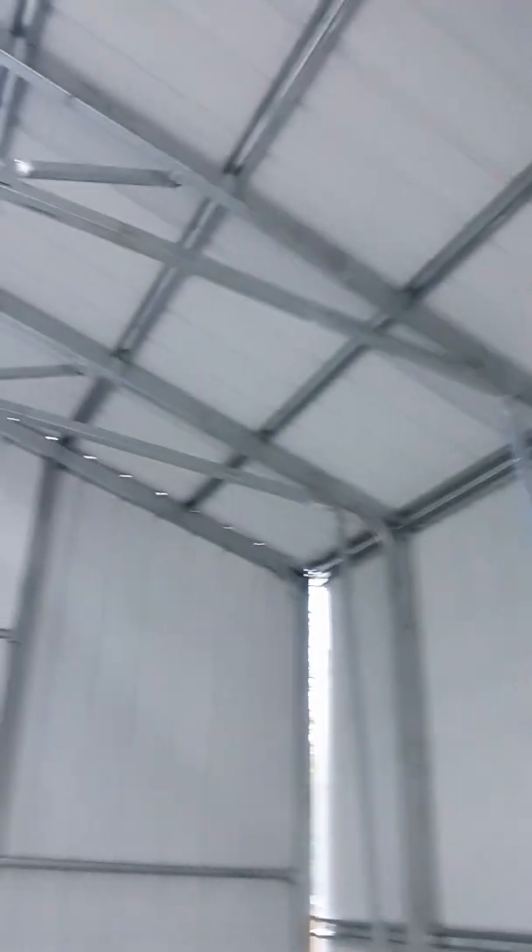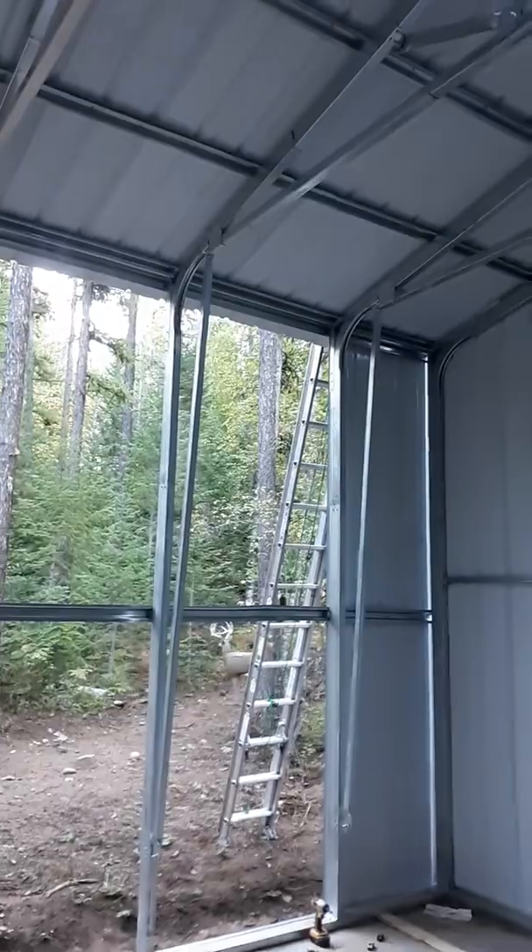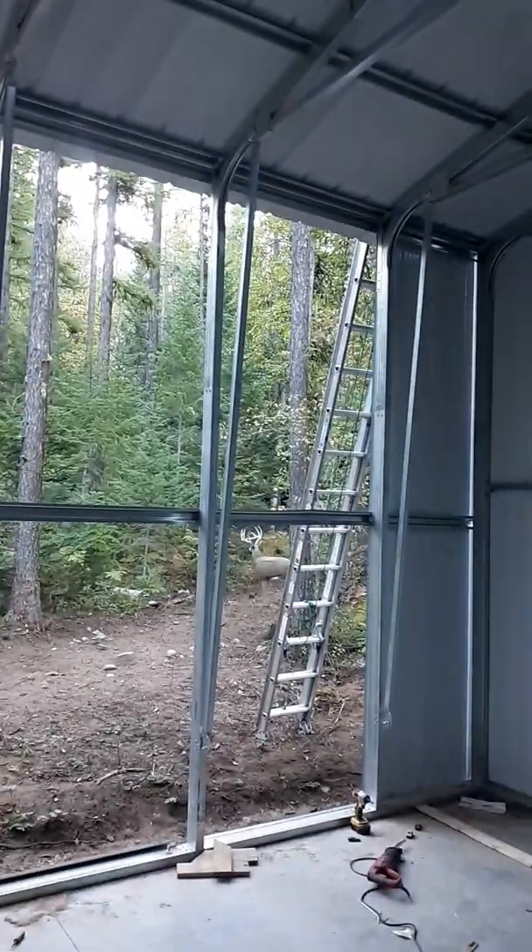So I had 11 of these total. I built the first one, made a template on the floor, and continued with the others — nine trusses to build and two end walls.